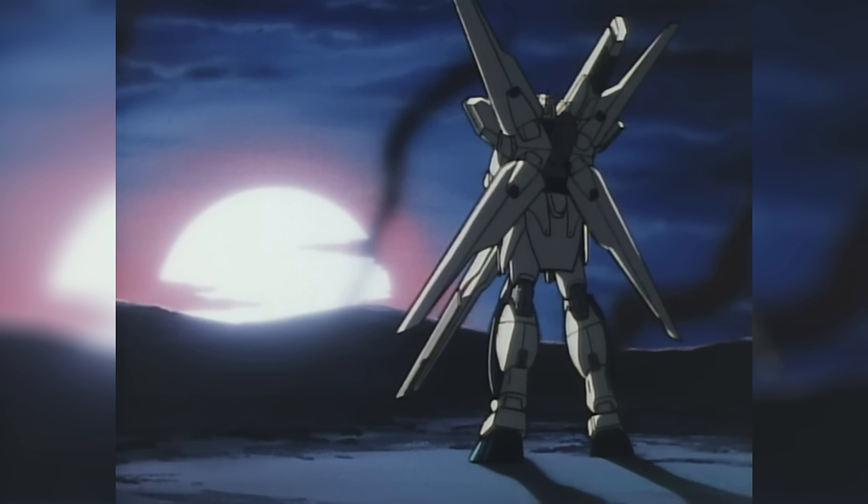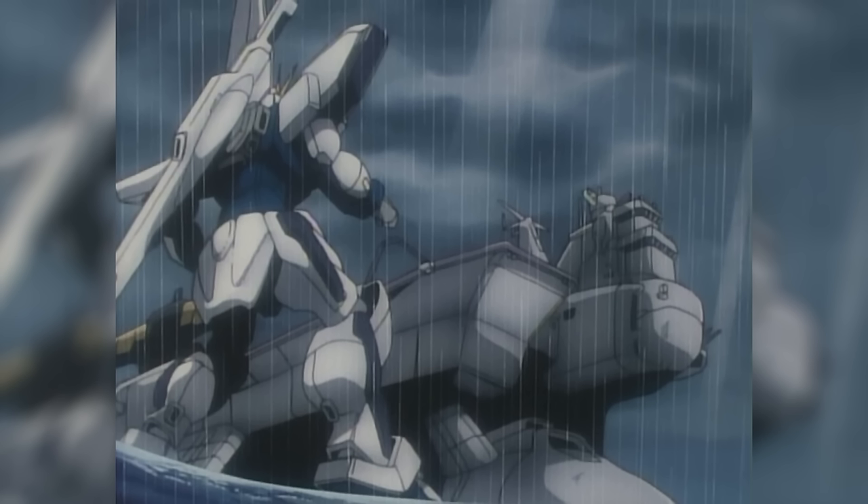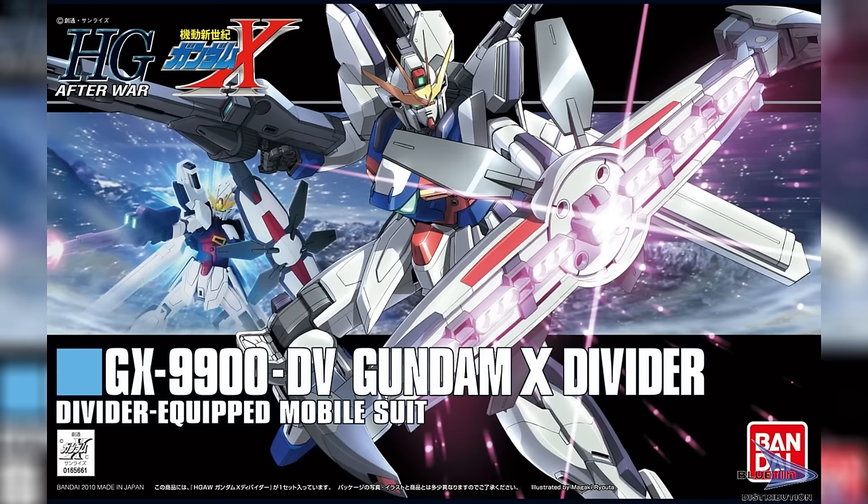After this, to make a very long story very short, Garrod and Tifa, along with Unit 2, joined the vultures. And it was here that we would get our first GX variant: the Gundam X Divider.